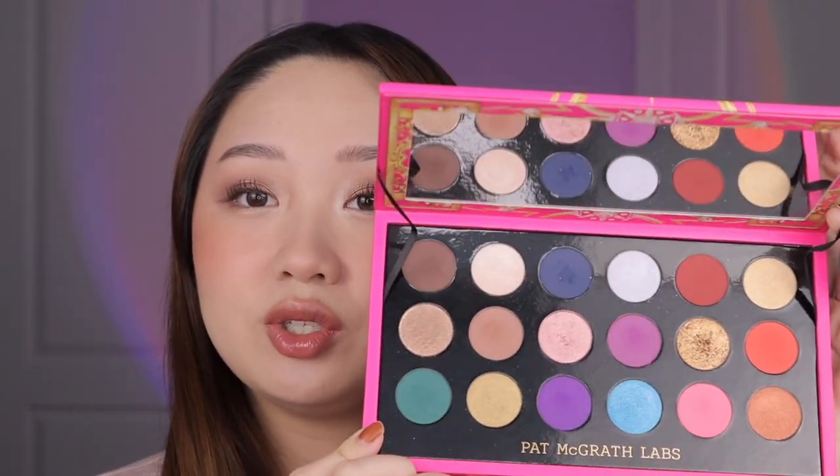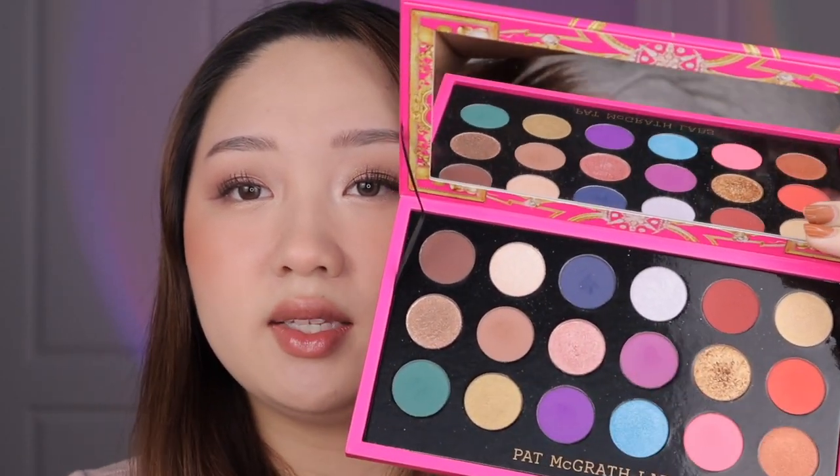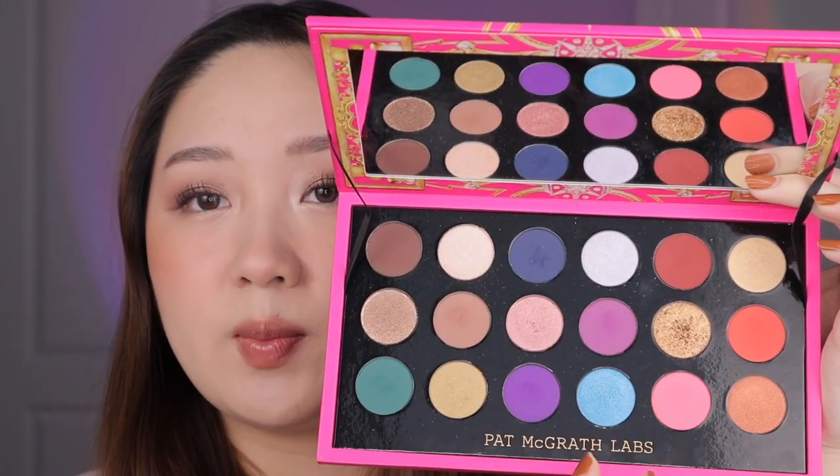Now let's just get into the swatches of the Celestial Nirvana palette and I'm gonna kind of briefly describe them as I'm swatching, because some of the colors appear a little bit different in the pan than on the eyes or at least on my skin tone. I'm gonna swatch in order of the sections of this palette since there's like three six pans essentially.